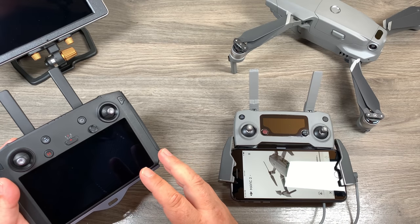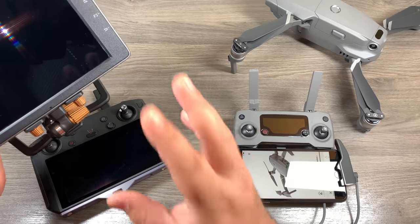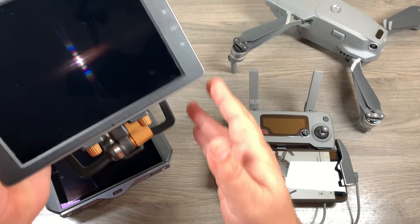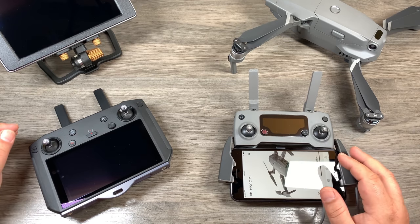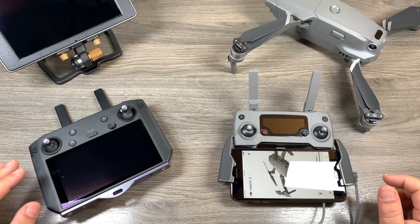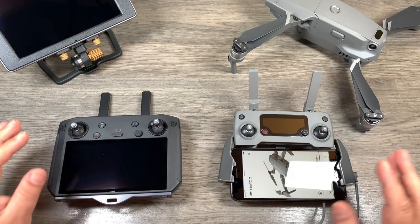The smart controller is quite pricey but it is a beautifully engineered product — the simplicity of getting up and flying quickly is great. It also has that thousand-nit screen which is really nice on bright days. But there are times I still like to fly with my 7.8-inch Crystal Sky because it's a 2000-nit screen and gives you more real estate. The problem is when you mount it in the old remote you have to rebind it back to the Mavic 2 Pro, and then when you want to go back to the smart controller you have to rebind that one — it's a constant back and forth that takes up time and can be frustrating.